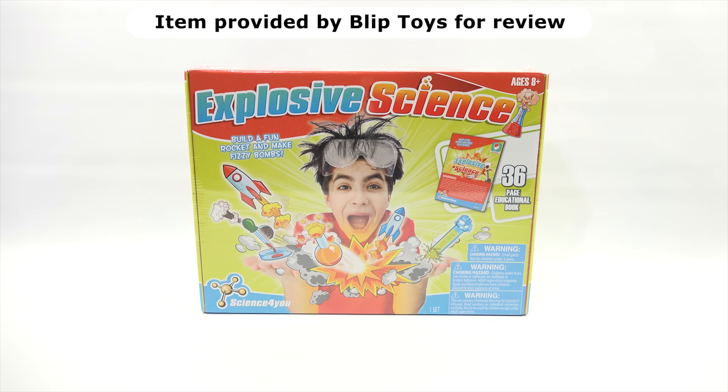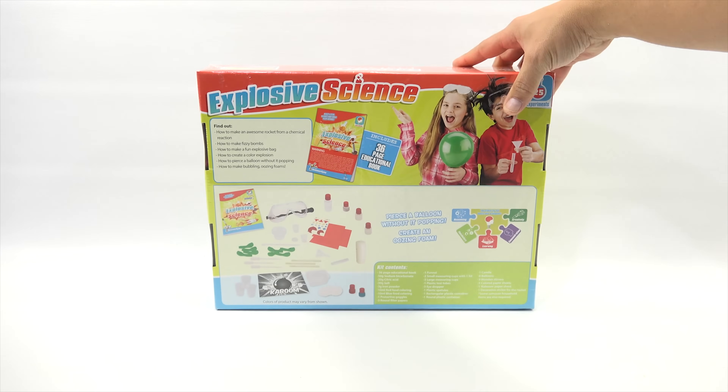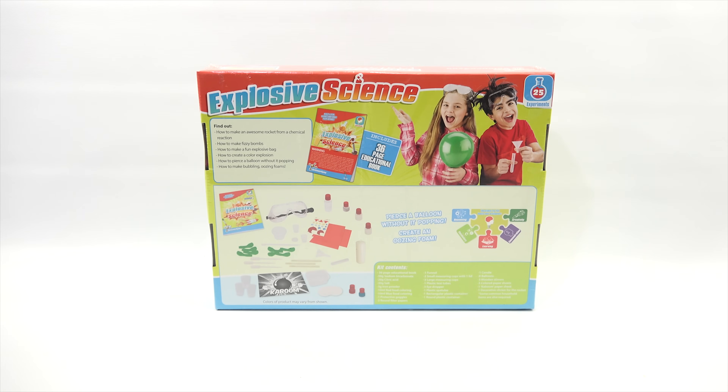Build a fun rocket and make fizzy bombs. There is a 36-page educational book. He looks like he's having a lot of fun — we will see. Let's check the back of the box. How to make an awesome rocket from a chemical reaction, how to make fizzy bombs, how to make a fun explosive bag, how to create a colorful explosion, how to pierce a balloon without it popping, how to make bubbling oozing foam. I think we should do bubbling oozing foam — that sounds like fun.